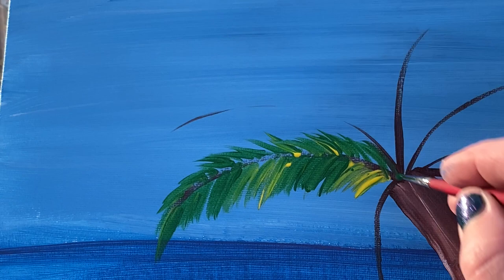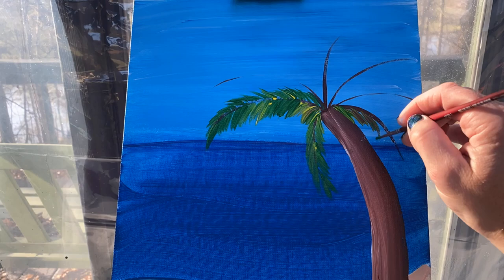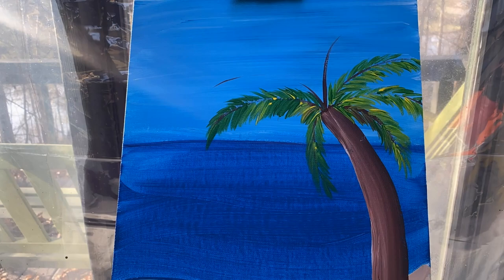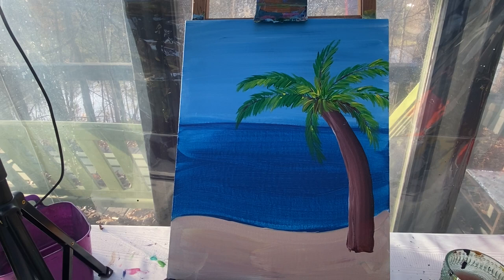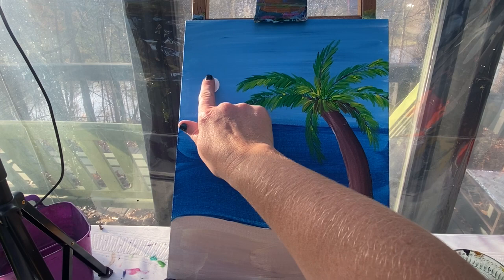Now that you see how to make the fronds, I'm going to put these in speed motion and lay out all my palm fronds. Now that I've got my palm tree finished up for right now, I'm going to work on my sky a little bit and my water. I'm going to use some white paint on my finger — this is how I'm going to make my moon.